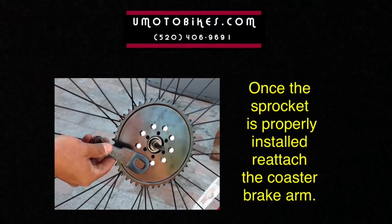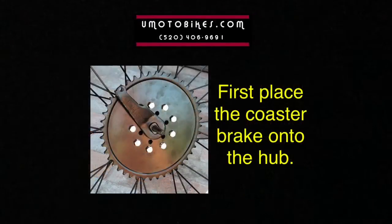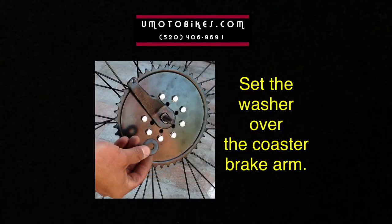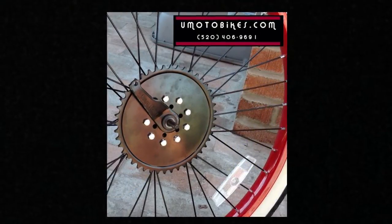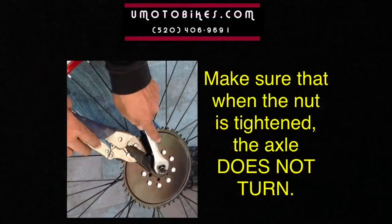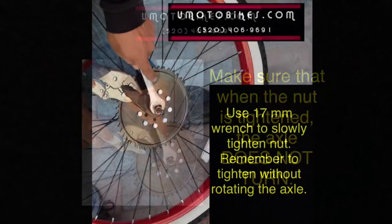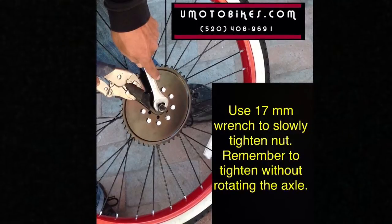Once the sprocket is properly installed, reattach the coaster brake arm. First place the coaster brake onto the hub, then set the washer over the coaster brake arm, and screw on the nut over the washer. Tighten using the 17mm wrench and channel lock. Make sure that when the nut is tightened, the axle does not turn. Use the 17mm wrench to slowly tighten the nut — remember to tighten without rotating the axle.